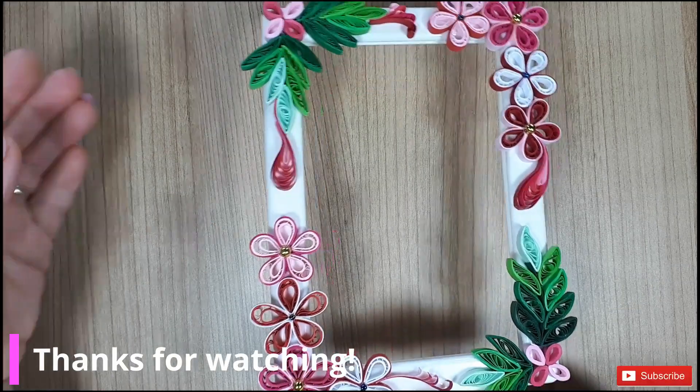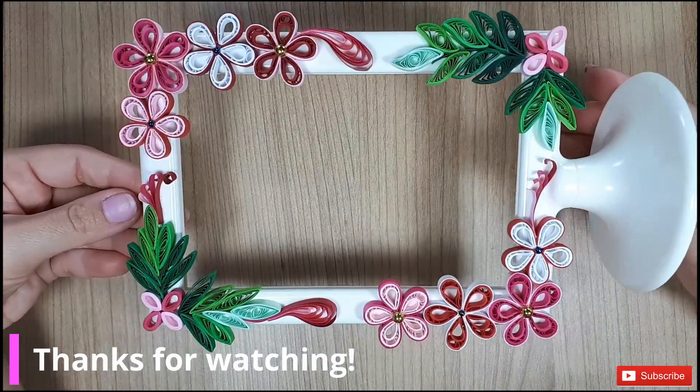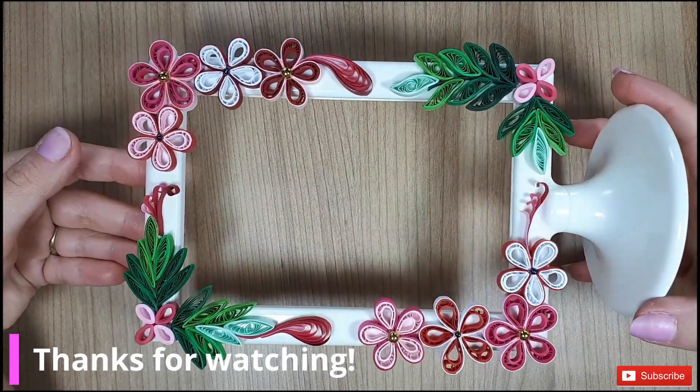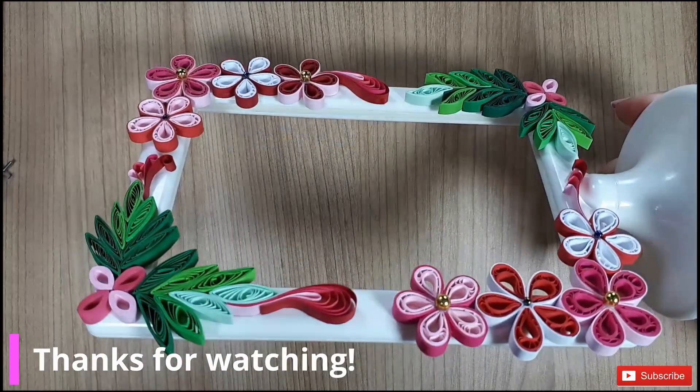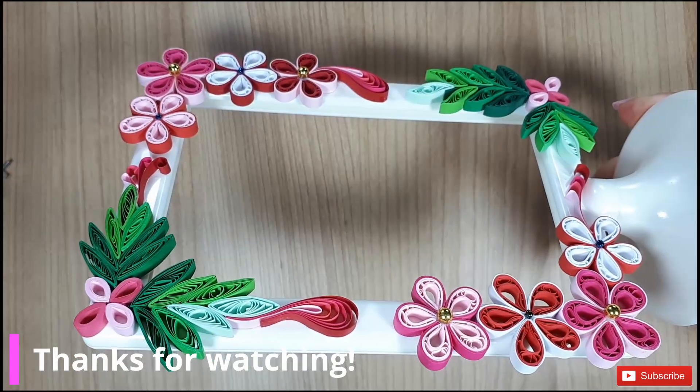And that's it! Hope you enjoyed it and don't forget to hit that subscribe button and leave a like! Also, let me know in the comments if you have some objects from IKEA that you think would be great to decorate.